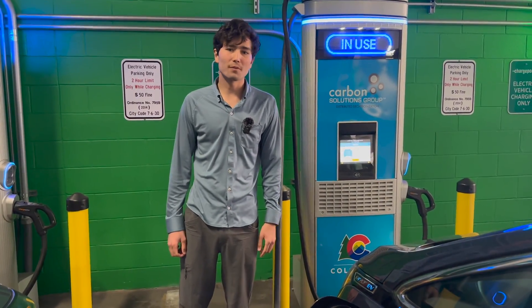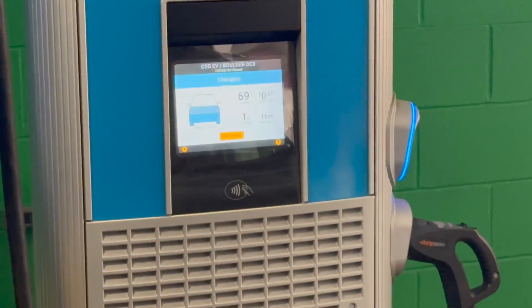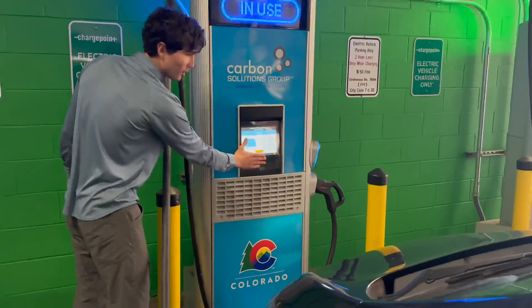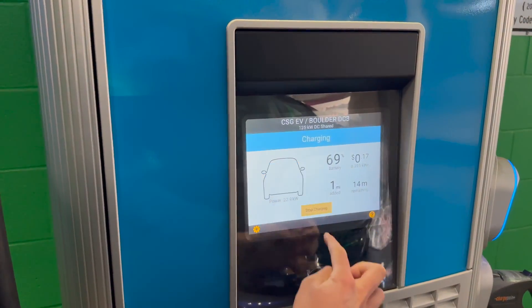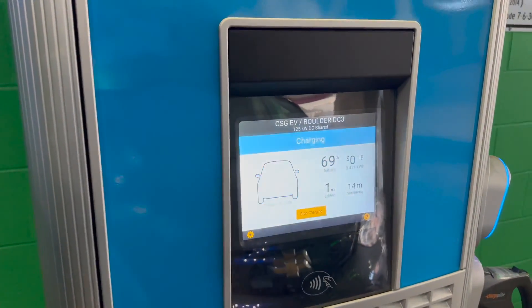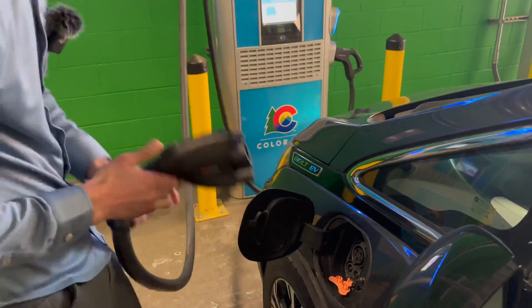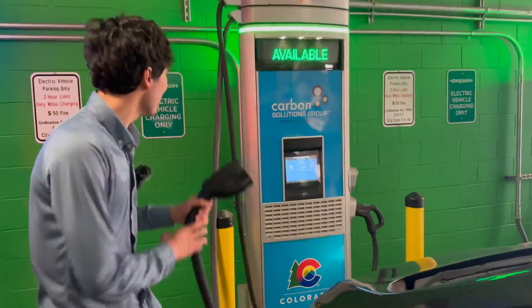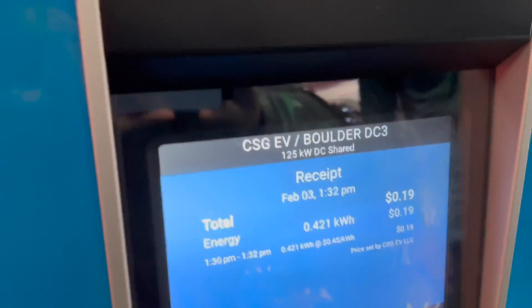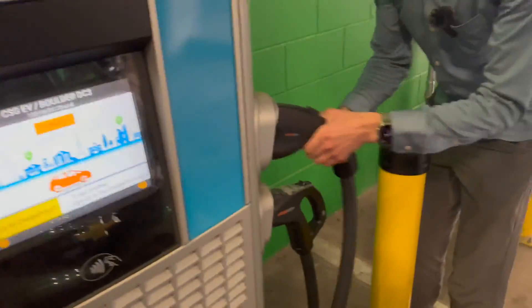Let's say you've reached your desired state of charge. For most EVs, the recommended daily limit is 80% — maybe 100% on a road trip. Today we're at 69% so we're going to stop charging. On the screen, press Stop Charging and confirm yes. You'll hear a click — the CCS cable is now ready to disconnect. Press the button on the top of the handle and pull it out. Make sure your charging flap and door are closed. You'll then see a summary of your charging session with a receipt. Hit Done and return the cable handle to its stall.